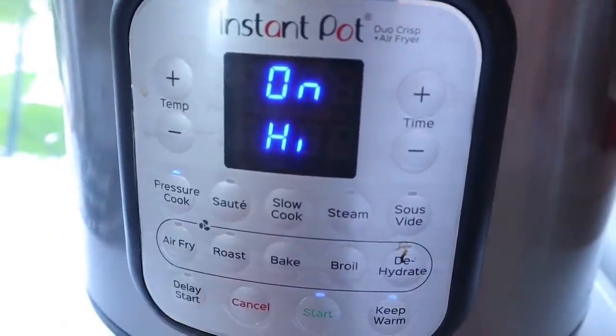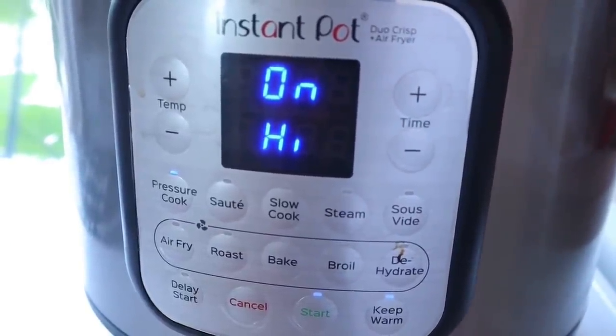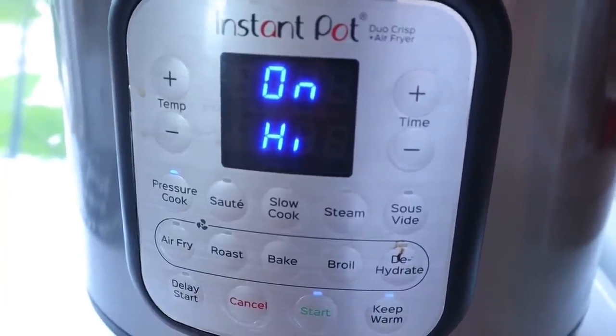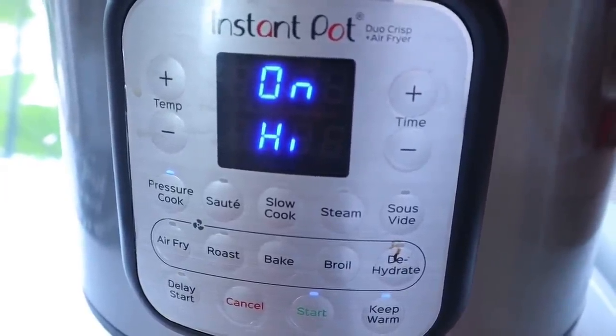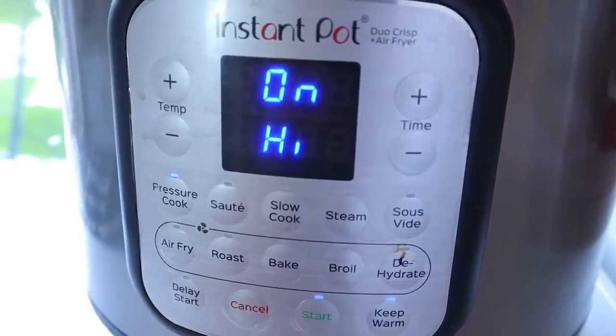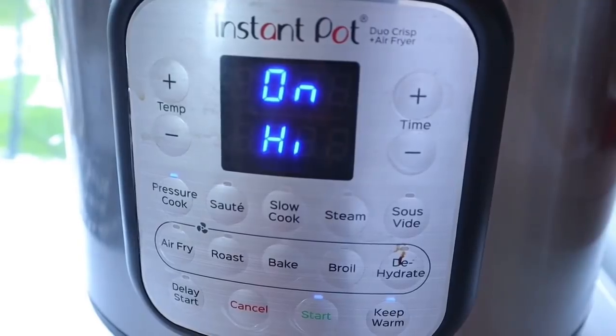That's going to take a little bit of time to come up to pressure, usually about 10 to 12 minutes. Once it's up to pressure it's going to start the countdown. I'm going to let it cook for six minutes, then leave it alone and let it naturally release for five minutes, and then I'll quick release the rest of the pressure.